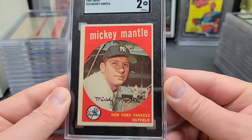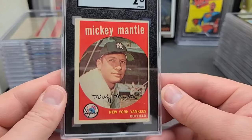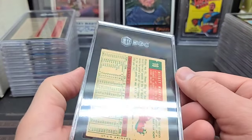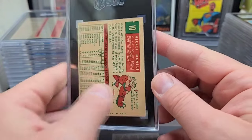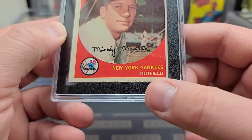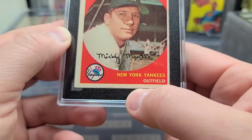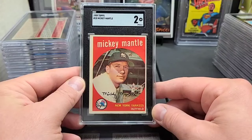A nice '59 Topps Mickey — a two. Really nice clean surface on this one for the most part. I think it's got a slight creasing on the back — that's what held that one back. It's got issues on the edges, but if the paper stock was dark you would see that like crazy. Because it's white stock with a white surface, you don't see it, so it looks a lot better from a distance. They got the grade right.